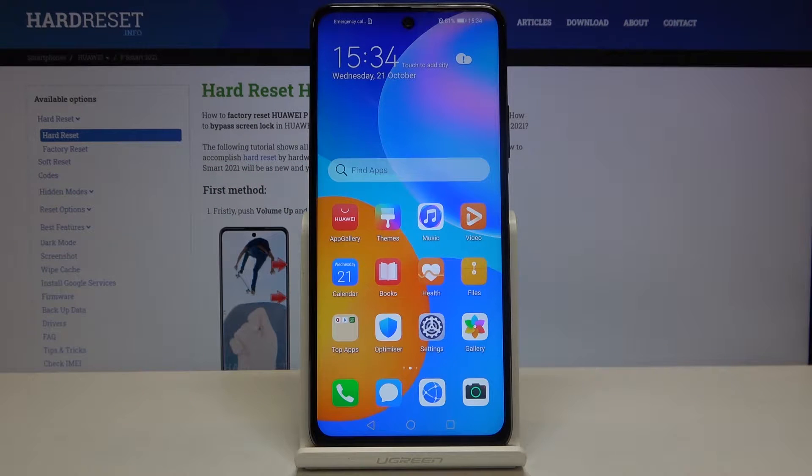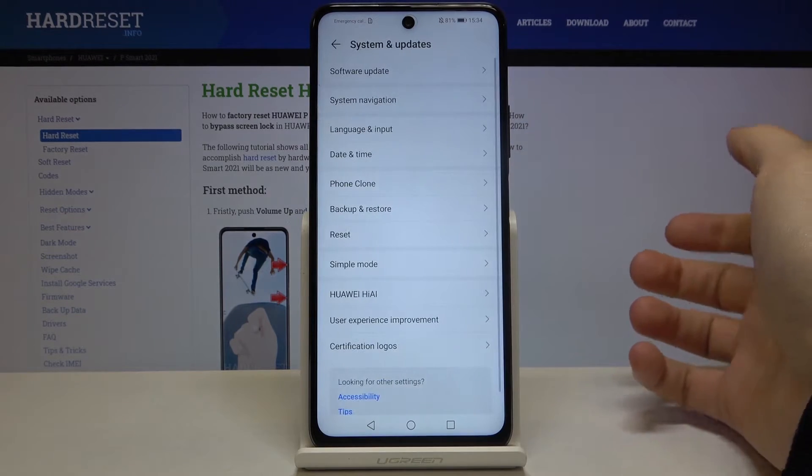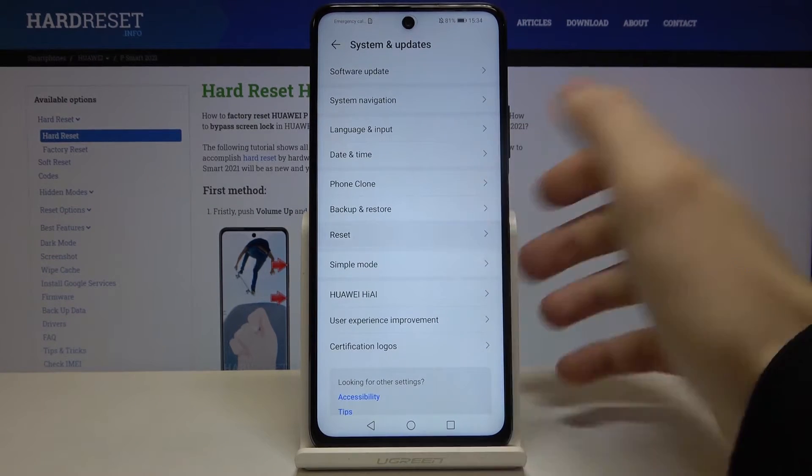Here I have the Huawei P-Smart 2021, and today I'm going to show you how to perform a factory reset on this device. First, open Settings, scroll down to the bottom, go to the System and Update section.